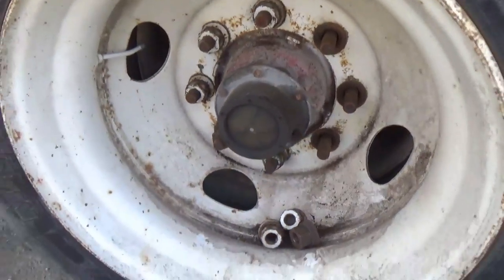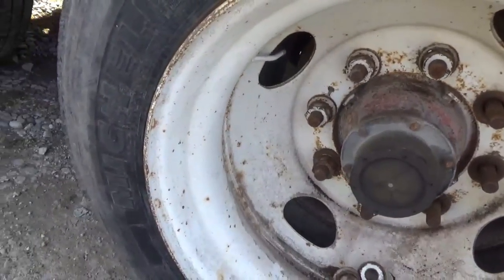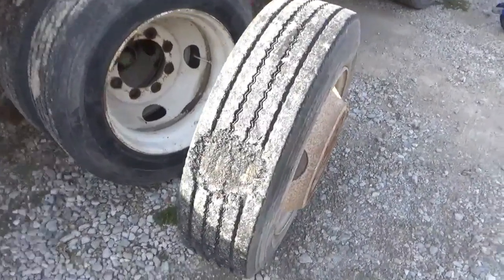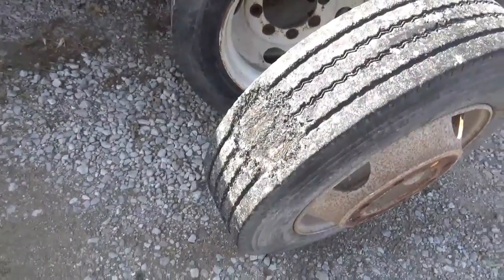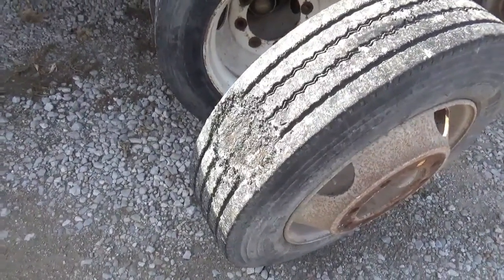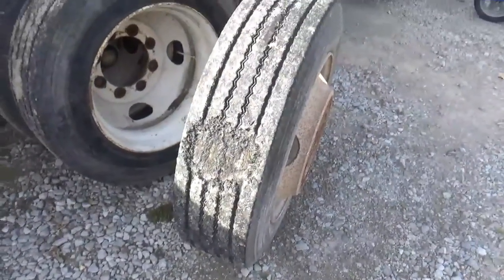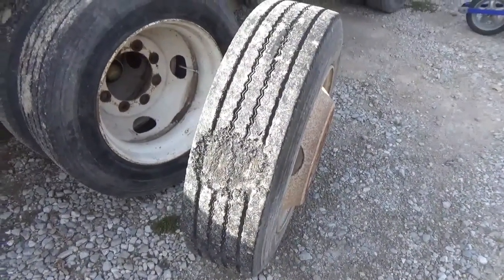Anyway, get those wheels off and then we'll cage the brake chamber. Got the two tires off. I'm not going to put this one back on — I'll just take it to work and see what the tire guy there can do for me.